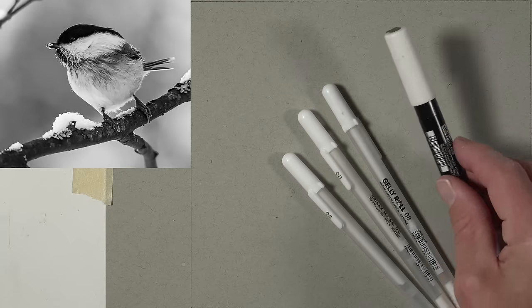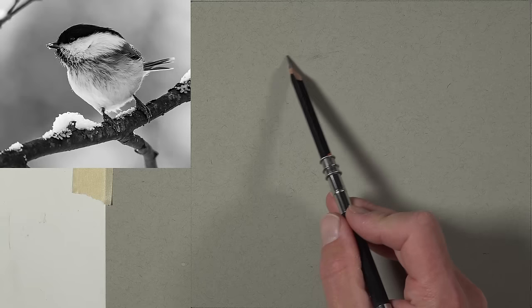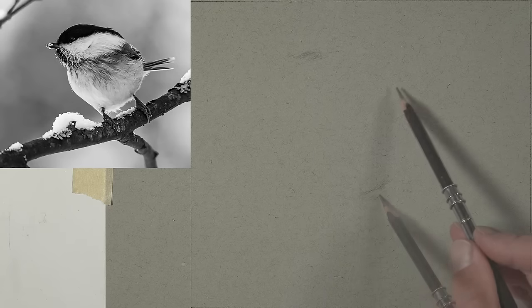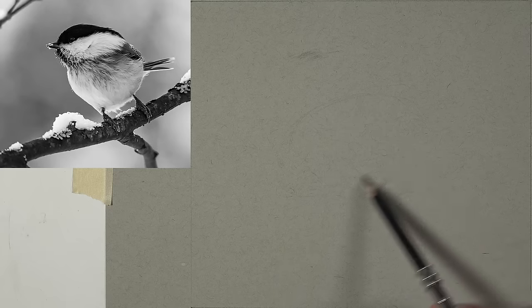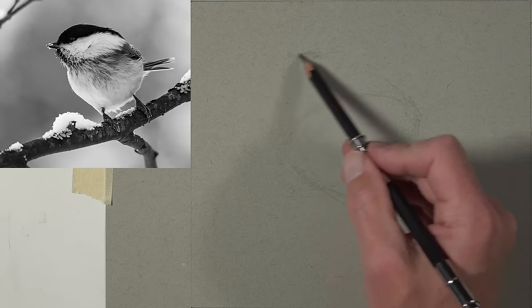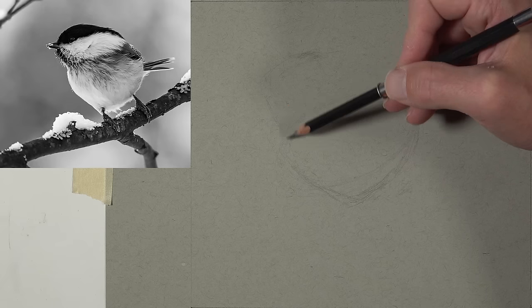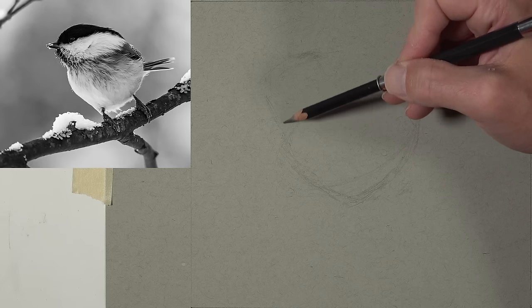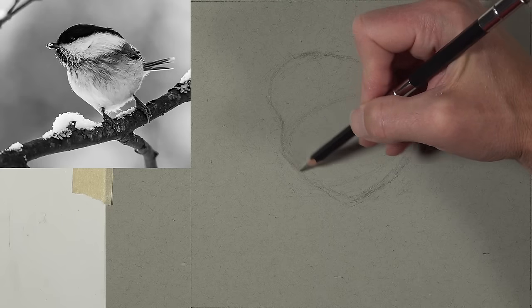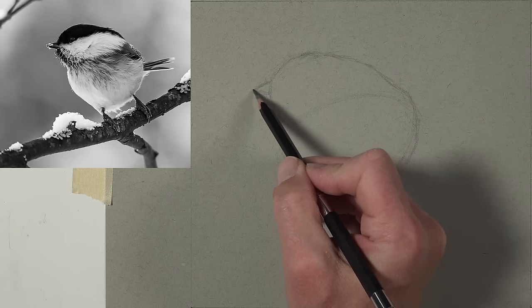I've already planned out my picture plane — mine measures eight inches across by seven inches tall. I use the picture plane to make comparisons with the edges and where the edges of the bird's body are located. I plan out the top of the head and the bottom of the body, then draw basic shapes: an oval initially for the body, connecting that with a smaller triangular point at the bottom of the bird.